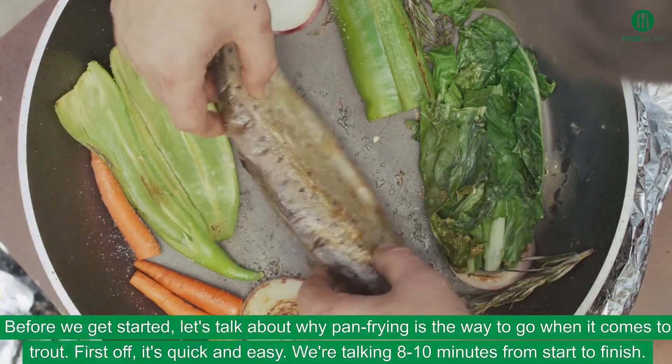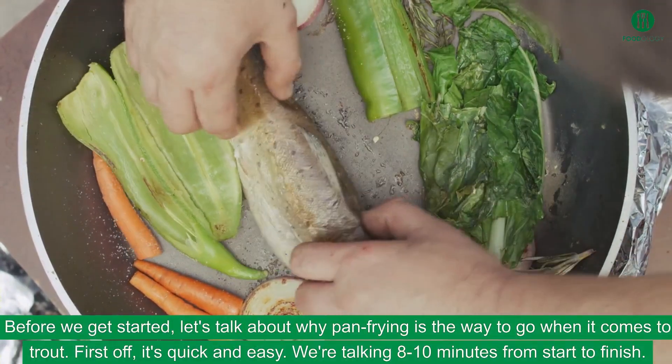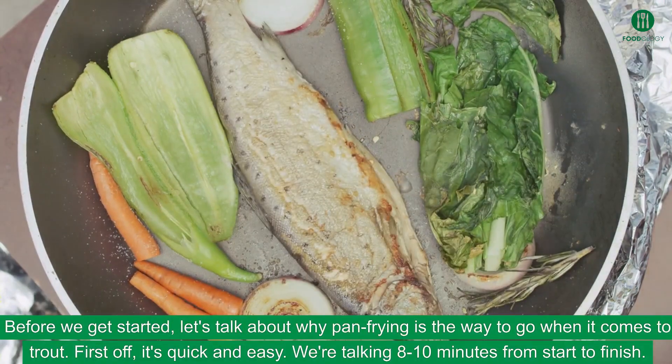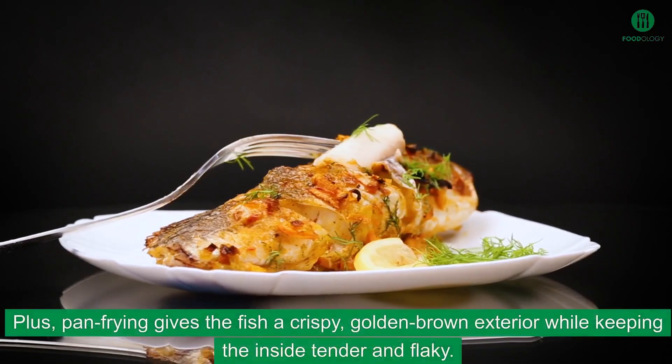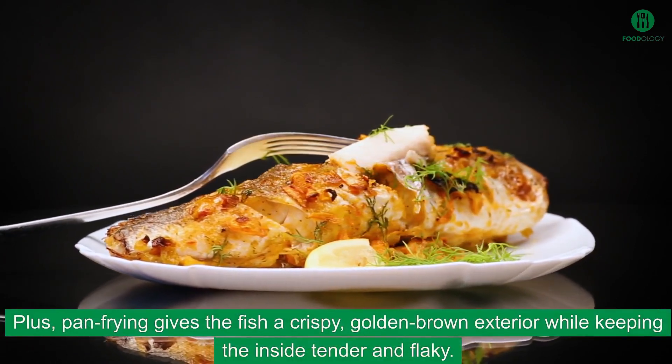Before we get started, let's talk about why pan-frying is the way to go when it comes to trout. First off, it's quick and easy — we're talking 8 to 10 minutes from start to finish. Plus, pan-frying gives the fish a crispy, golden-brown exterior while keeping the inside tender and flaky.